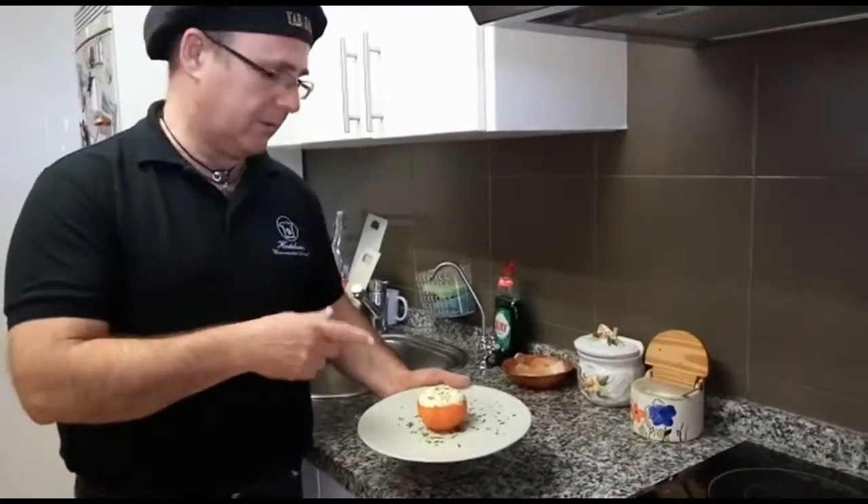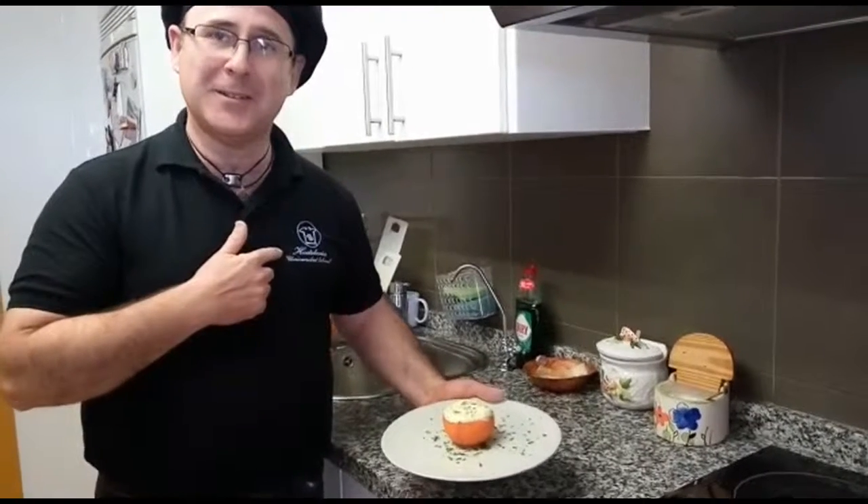Ya está la crema de patatas. Viendo los colores.